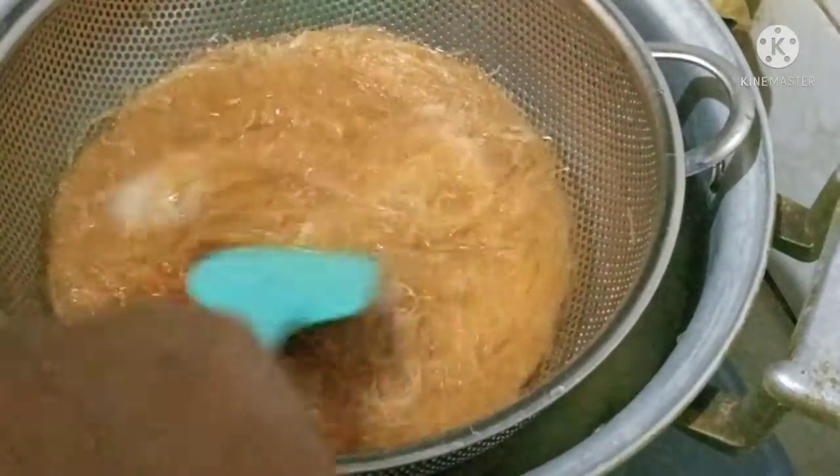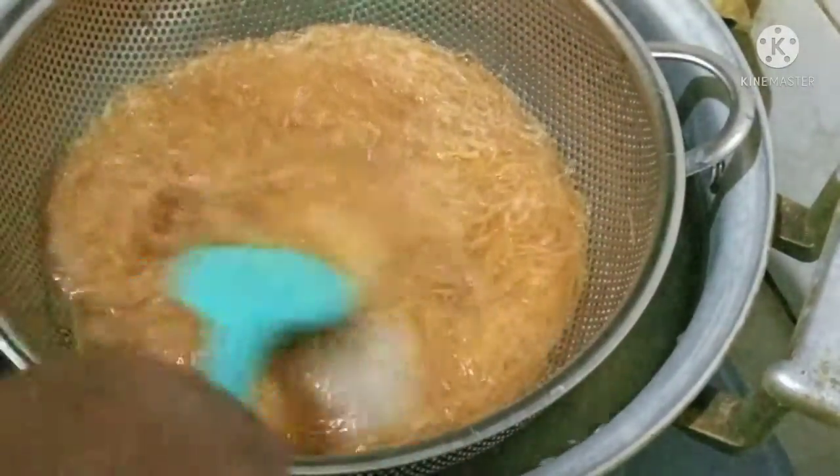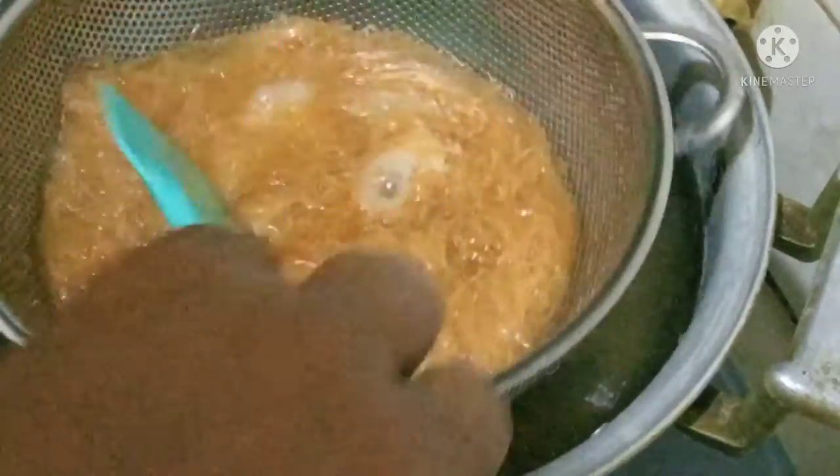Then I am going to remove it. I will receive it here. I want to remove the sieve.